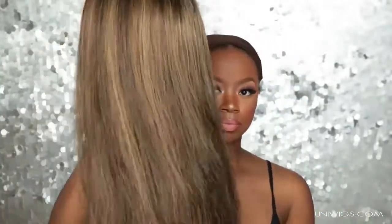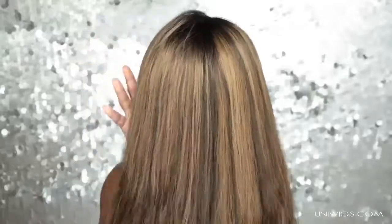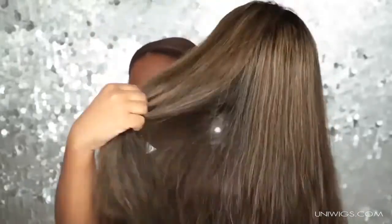First and foremost, I always wear my wig caps. I put on two because my hair wasn't braided the best, so I just wanted a nice smooth foundation. But I did later on braid my hair really nice and neat to make sure it lays nice and flat.